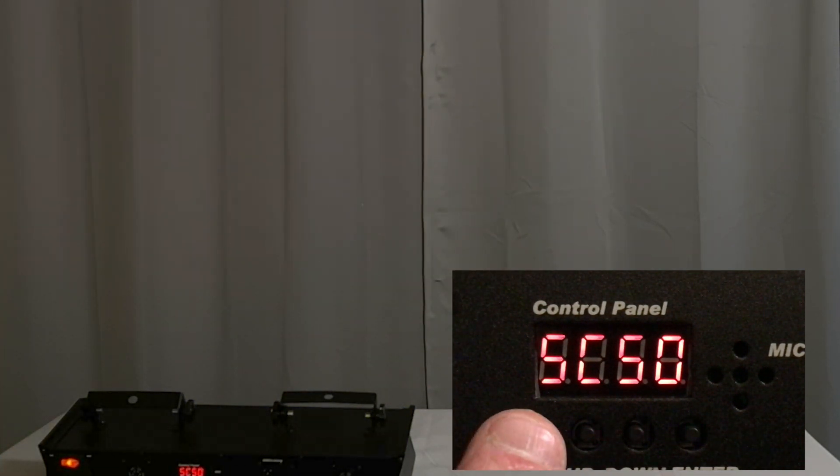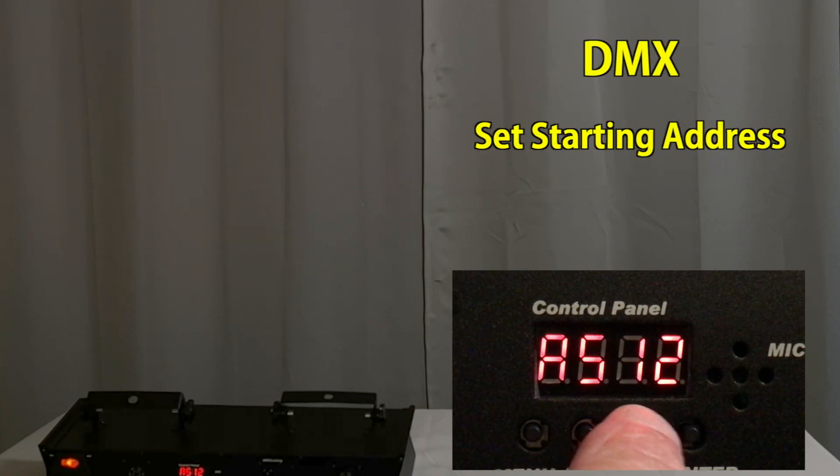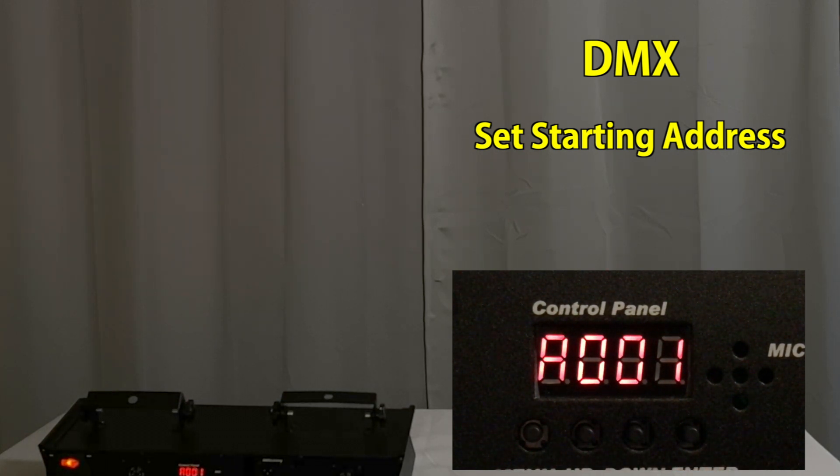Press it again and now you're in DMX mode where you can set the starting address with the up and down buttons. Hit enter to save.